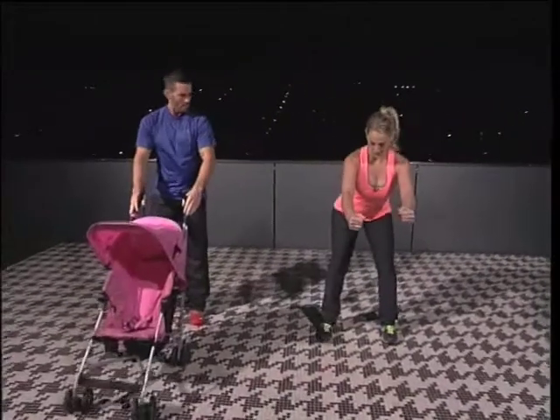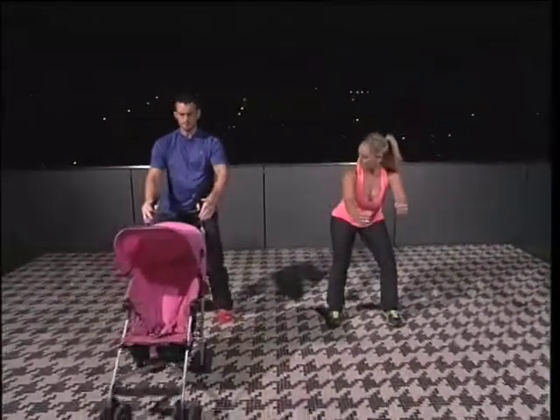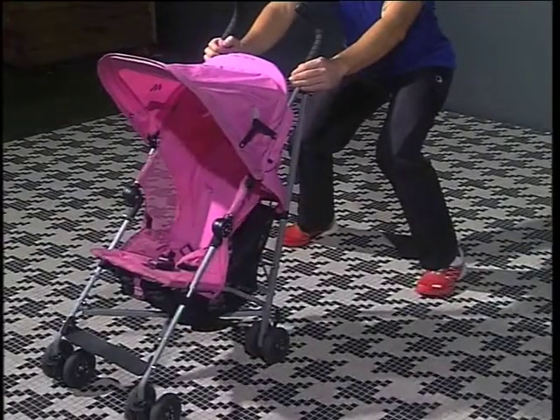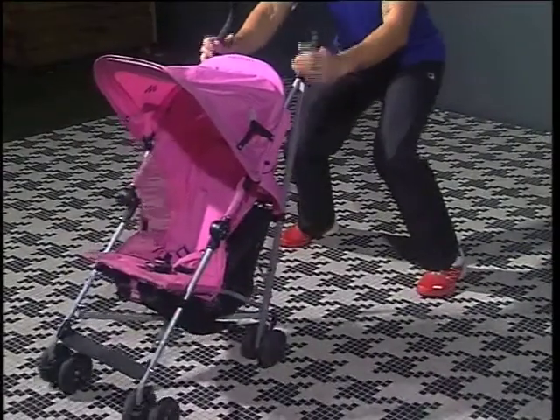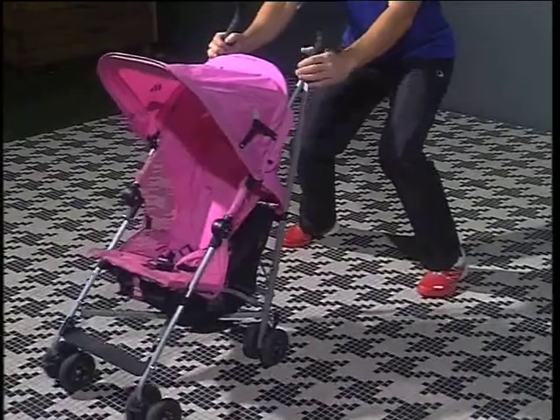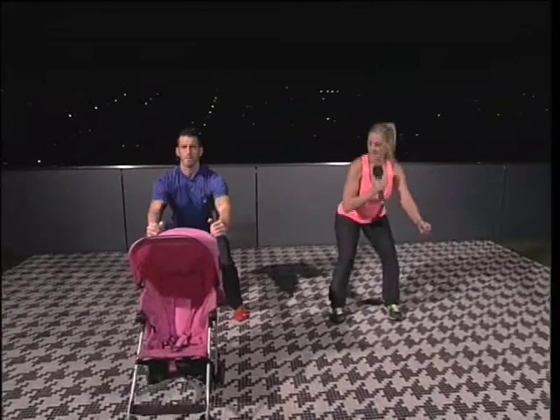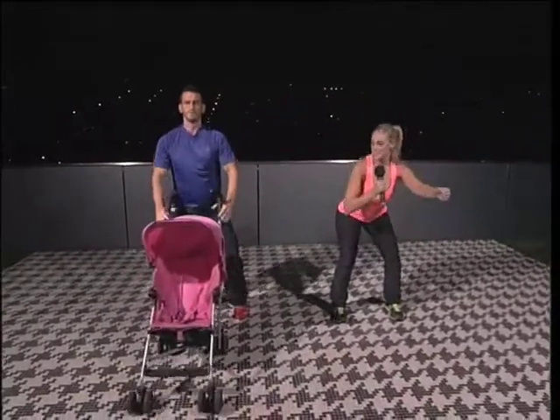Now we take it into a nice squat. Toes are slightly out, you stick that bum right back, keep that chest up. When you come up, activate the thighs, activate those glutes. Squatting down all the way, stick that bum right out, and standing up, holding the pram down.